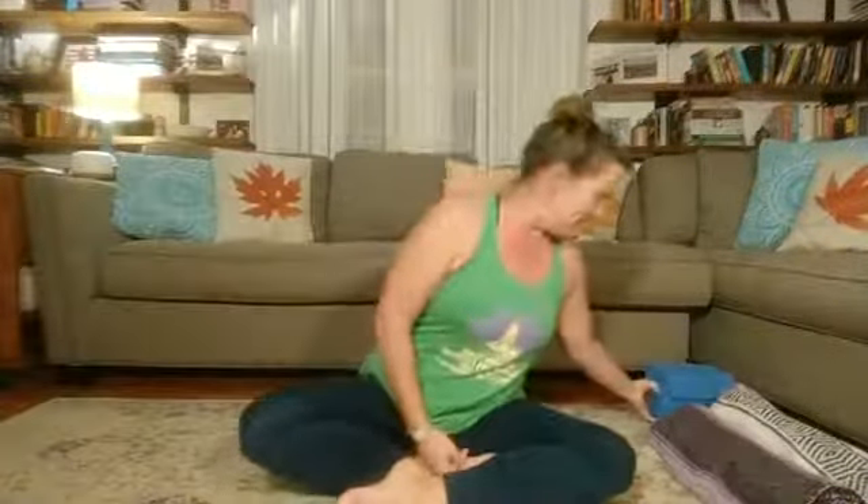Hey everyone, Angie here and welcome to our Facebook Live yoga. This is sponsored by the Neva Lomason Library page, and that's why I'm coming to you from their Facebook page rather than my own. So for tonight's practice, we will need a few props, so if you have them go ahead and grab them.